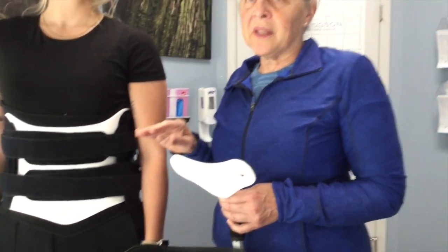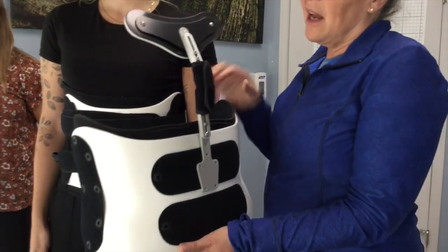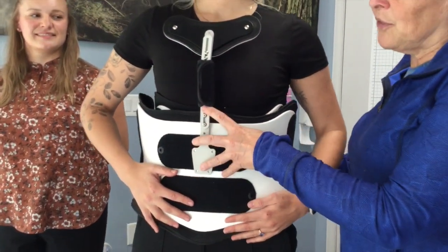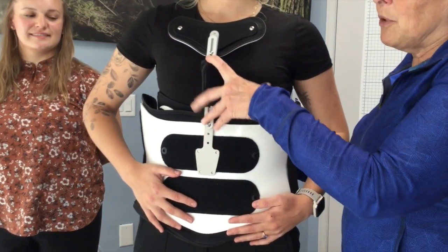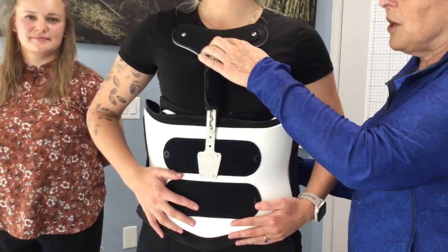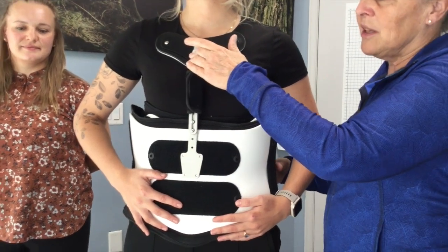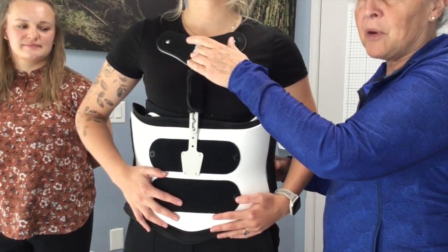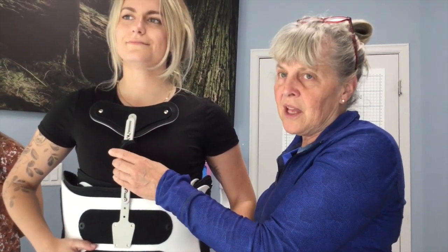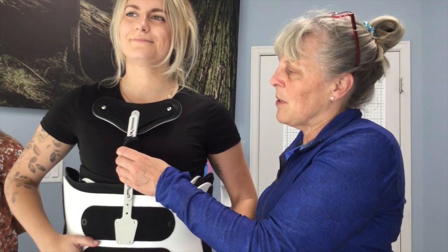Sometimes there will be two-level fractures — something in the lumbar region as well as the thoracic region. We can use this brace with a modified version that has a thoracic extension. All the same steps that Amber just went through apply, and this would be how the front looks. We would adjust for this to sit just below the sternal notch, under the chin, and make sure it is looking after both lumbar and thoracic regions. That is just another version of the Edge LSO, which now becomes a TLSO.